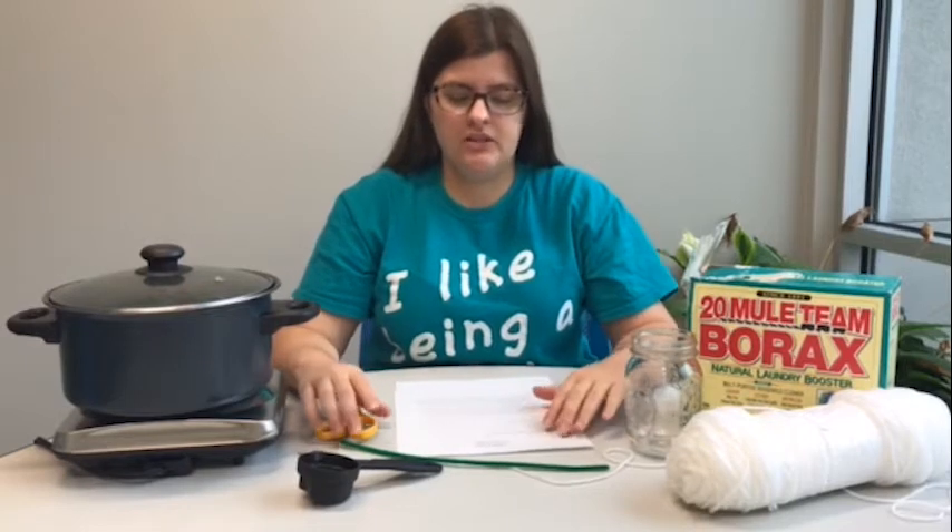Hello everyone, welcome to STEAM Power. Today we are going to make crystal letters or shapes.